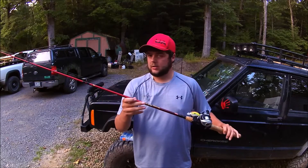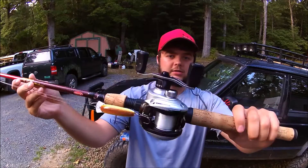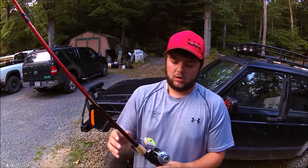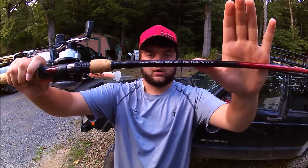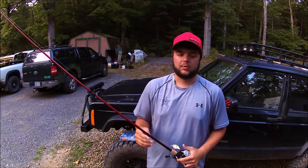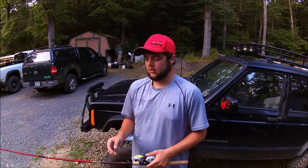Right here is my crankbait setup — nothing too terribly fancy. I have an Abu Garcia SilverMax reel that is a 6.4 to 1 ratio. I'll have that on a Berkley Cherrywood rod. That is a seven foot rod. It's medium with a fast action tip. Now this is not a glass rod, but it does have a hybrid design, so it is a very sensitive rod with a very good backbone as well.